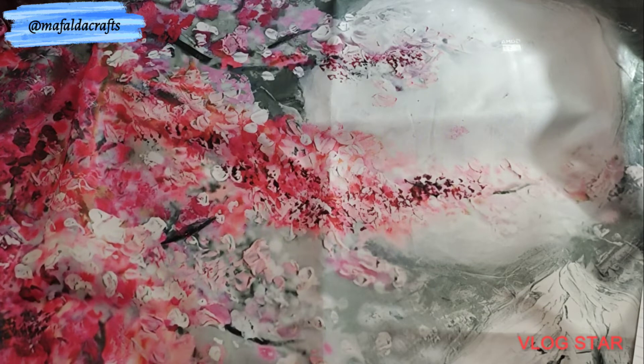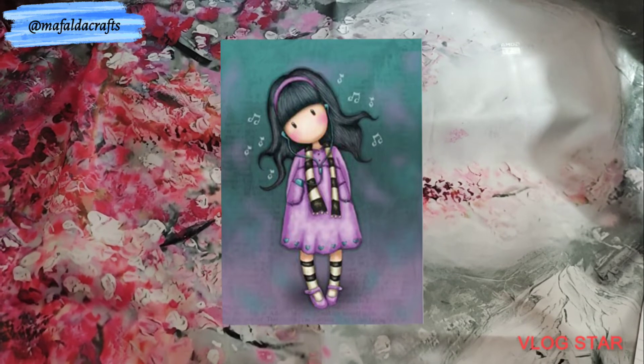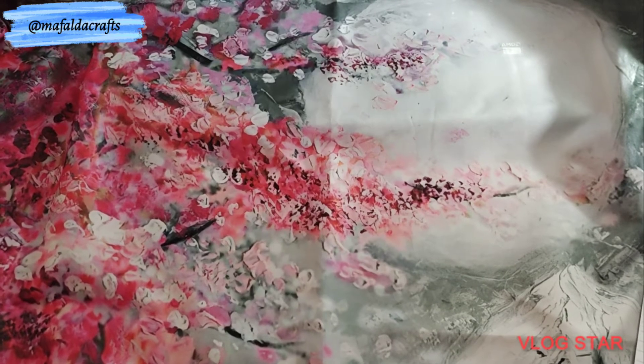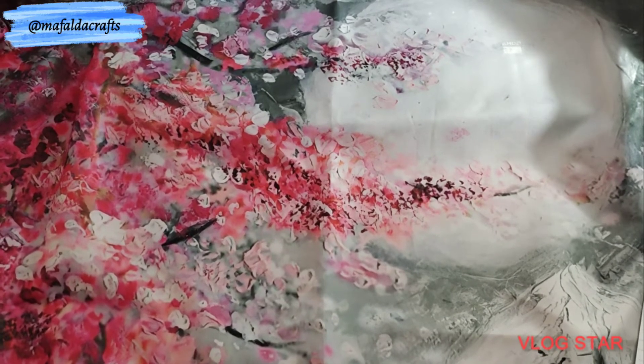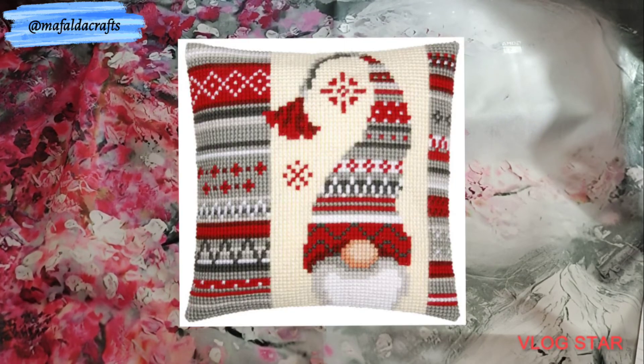Number 38 is Doll, also from Biggest Crafts, printed, 40 by 50 centimeters, 11 count, with 36 colors. Number 39 is the Harley Quinn my sister is doing, so we go to number 40: Christmas Gnome, a pillowcase from DIY Shoes, printed, 40 by 40 centimeters, 11 count with 30 colors. Number 41, which I'm really excited to make, is Kakashi from Naruto — so cute. From Everyday E-Crafts, printed, 48 by 65 centimeters, 11 count, and it has 40 colors.